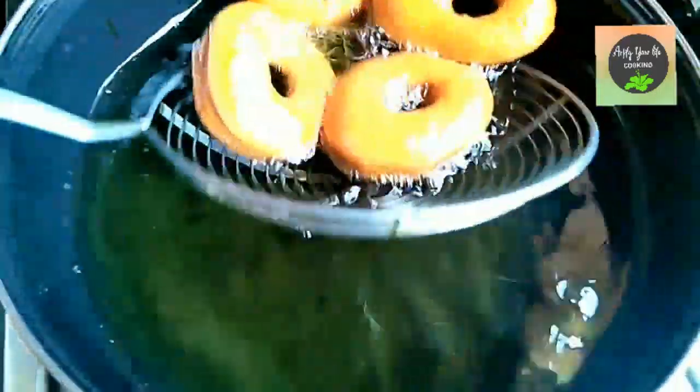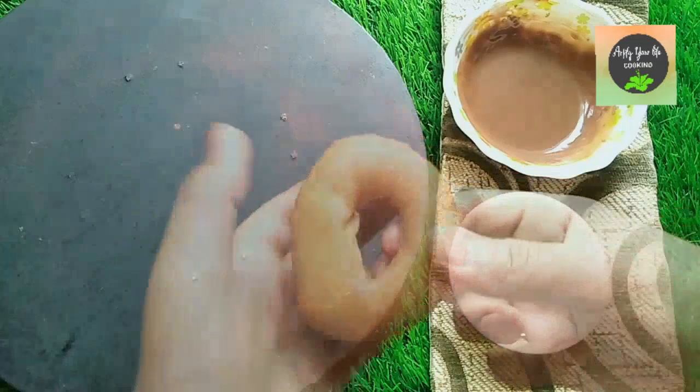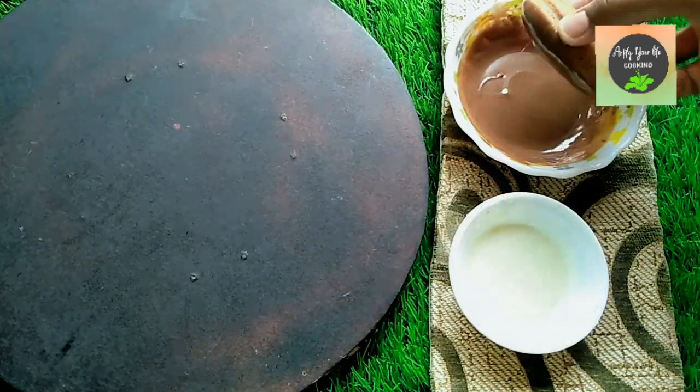Remove the doughnuts from the pan — they are ready! We have white melted chocolate and dark compound chocolate. We will dip our doughnuts into the chocolate.